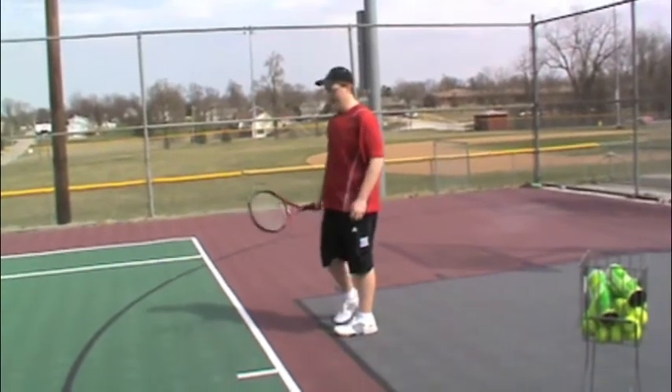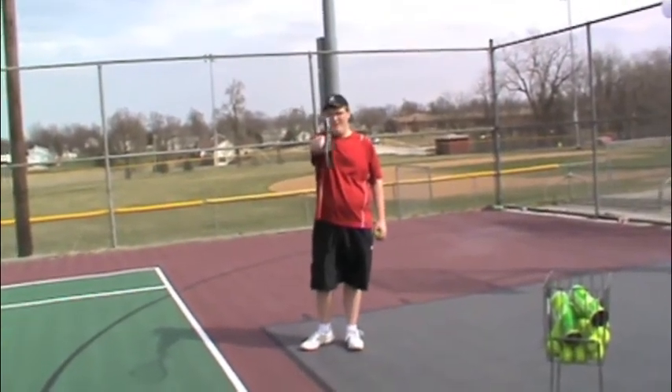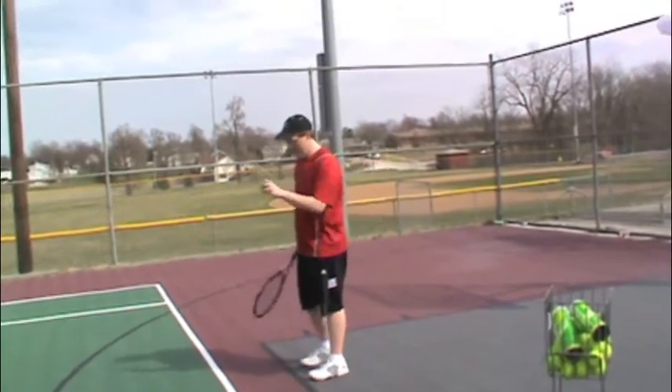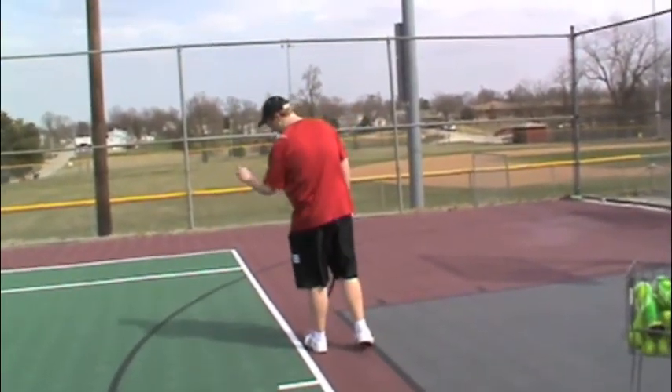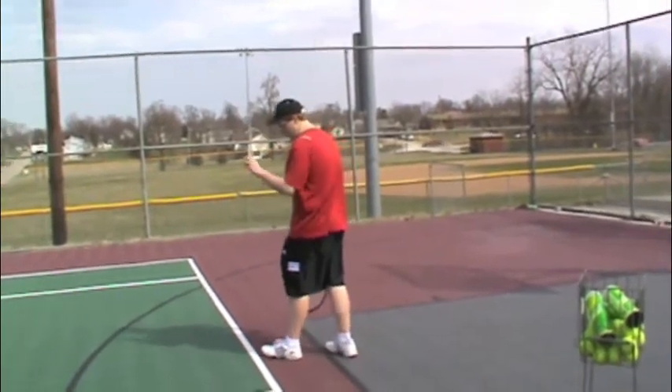First thing is you have to get your grip right. I like to go continental here. So then next, come up to a line. You can either go parallel to the line, or I like to go about 45 degrees.